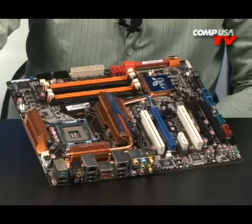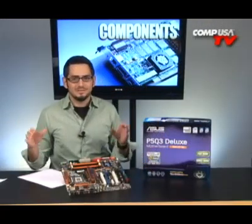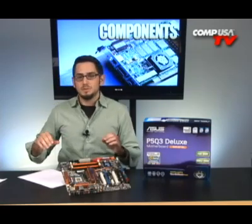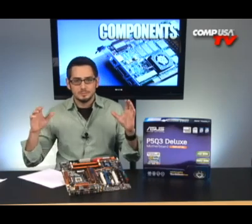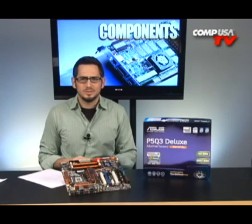Now, this is not your X38 or X48 high-performance gaming motherboard. This is for workstations, video editors, people that use Photoshop, Adobe products, people that do web design. You need something fast, but it's for your job — you're not some silly person playing video games all the time. Who plays video games?